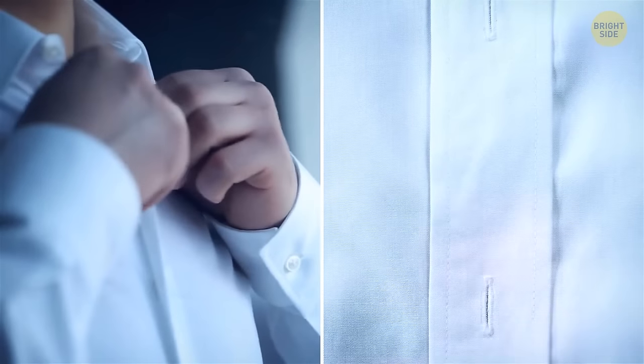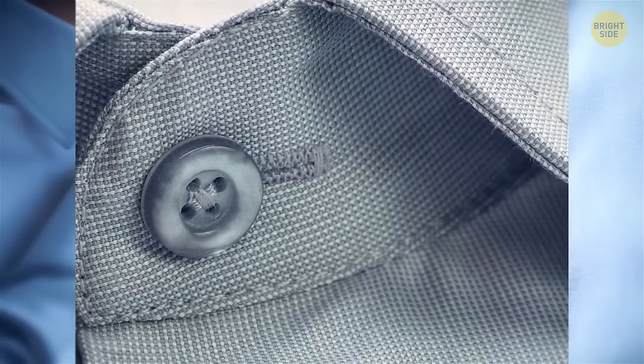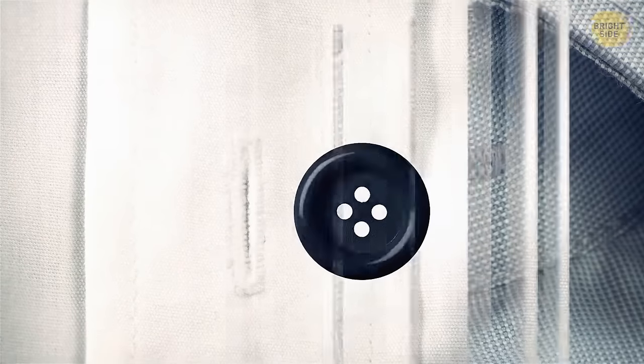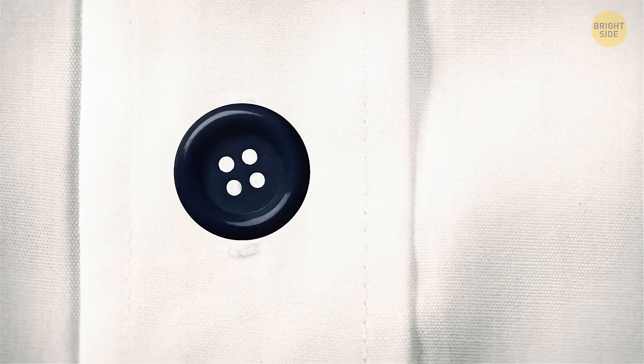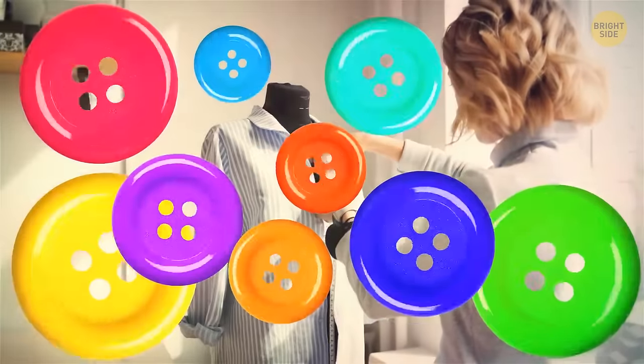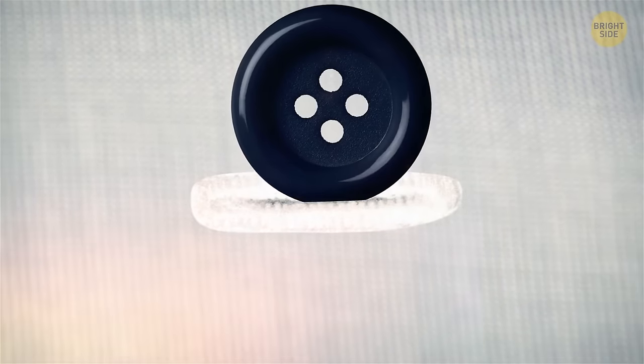Most buttonholes on a shirt are vertical, but the top and sometimes bottom ones are horizontal. The reason is simple: these two buttons slip out more often than others. Producers found the solution — horizontal buttonholes — which cause buttons to slip out less.